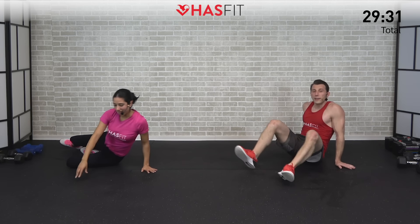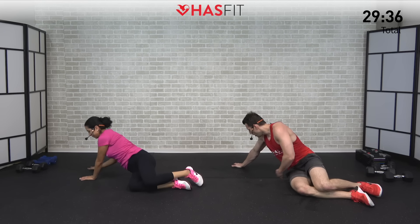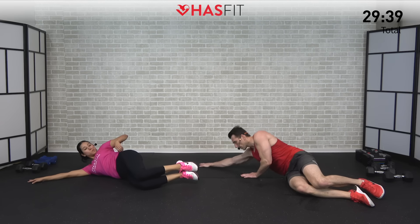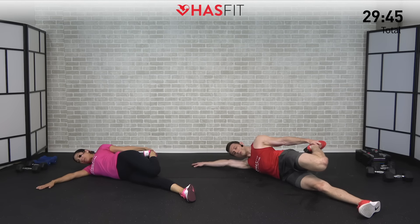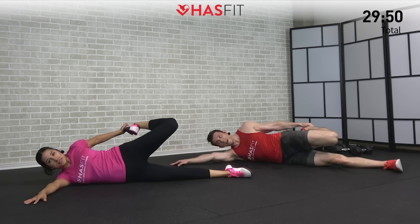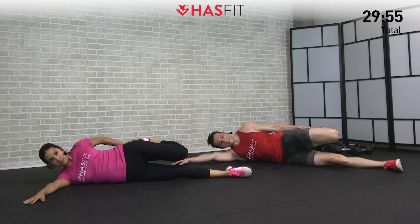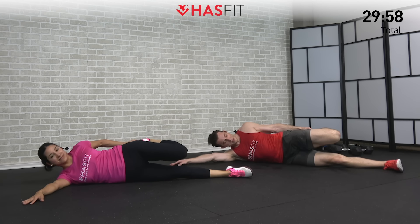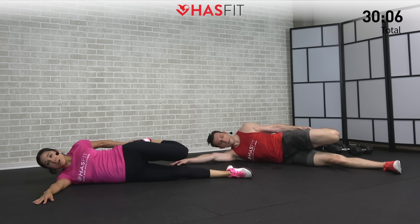Let's flip over and repeat the same sequence on the opposite side, starting with that side-lying quad stretch. Lying down on our side, reaching back, grabbing that foot, pulling that heel back to our glutes the best we can. Make sure our knee isn't flared out — keep it nice and flush, in line with your body. It's totally common if you feel one side a little tighter than the other, nothing to be alarmed about — you got a lot of good work in today so there are probably a lot of tight muscles right now.